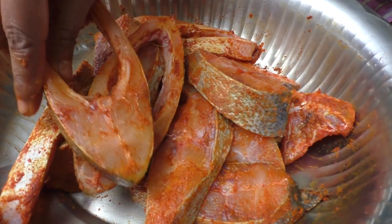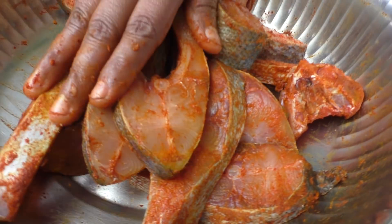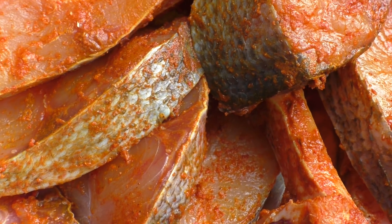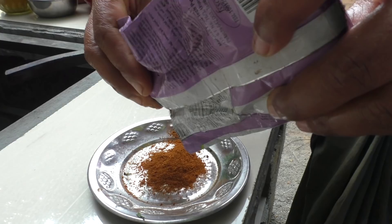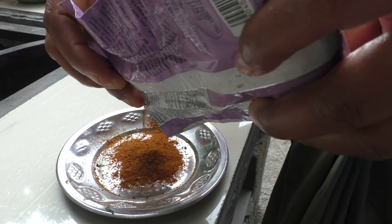Put the masala in the pan. Put the fish masala in the pan.